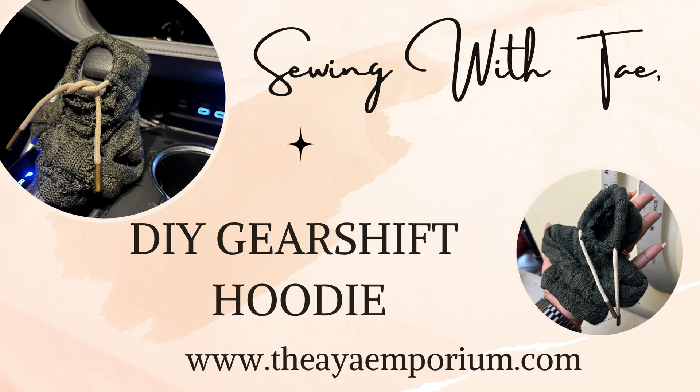Welcome back to Sewing with Tay. Today's project is a DIY gear shift hoodie. I saw these little cute things and I definitely had to make one. Let's get into it.